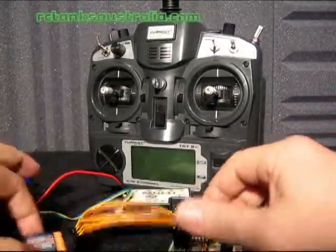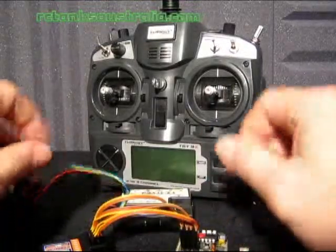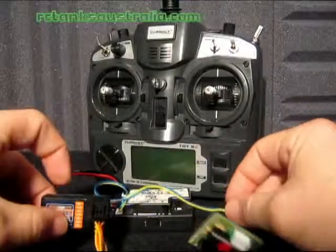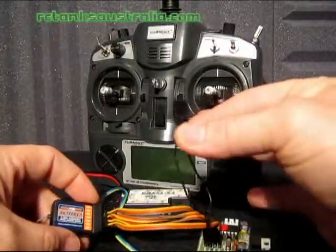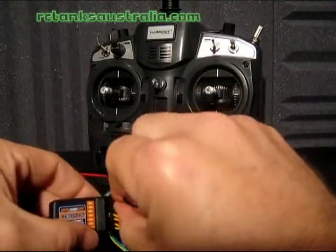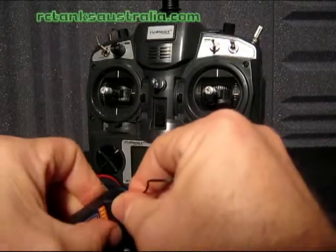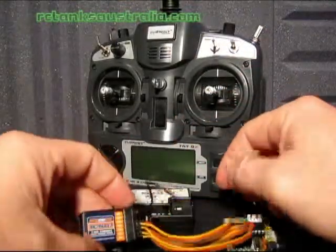Very important to have those wires connected up correctly. To bind your receiver to your 9X we need to get some power to your receiver. But before we do that we need to insert the bind plug. The bind plug goes into this top connector here, like so.